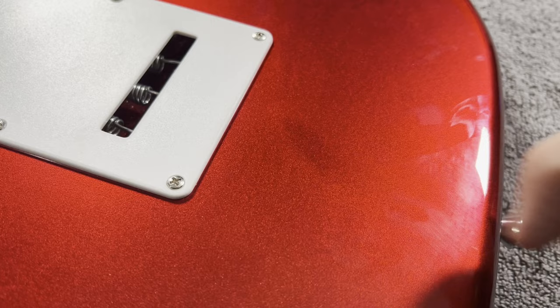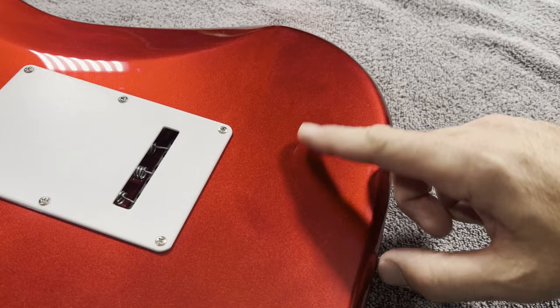The third guitar, the ST-20, had a more considerable issue with the paint. Thankfully, it was on the back side of the guitar. It almost looks like someone touched it with their fingers before it was clear-coated, causing a blemish in the final coat. Since it's on the back of the guitar, it didn't really matter to me, but for those considering these guitars, it is something to note.